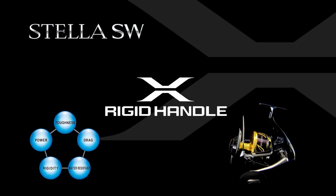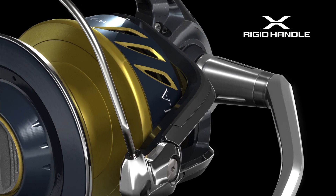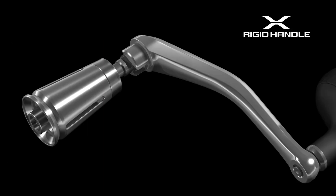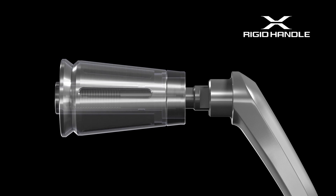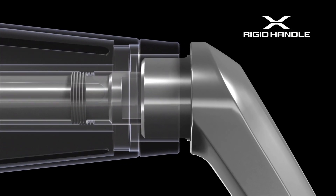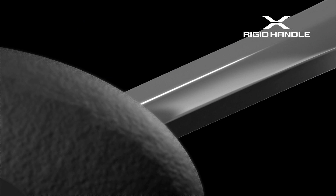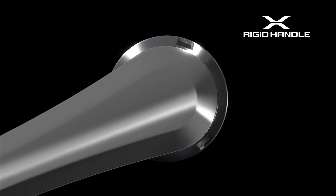X-Rigid Handle: In the new Stella SW, the handle shaft casing, which was a separate piece in former models, has been integrated with the collar as one piece. This all-in-one structure enhanced the rigidity of the shaft casing, while a new configuration is adopted for the mating surface with the handle shank, allowing it to thoroughly and accurately encase the top of the handle shank, thereby increasing the rigidity of the entire handle. For models 5000 and above, which are primarily used for power fishing, the cove forged handle shank is adopted, which reduces flexing and distortion of the handle while preventing internal torsion.